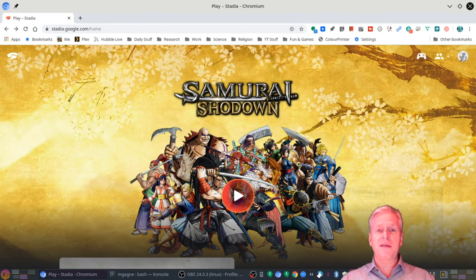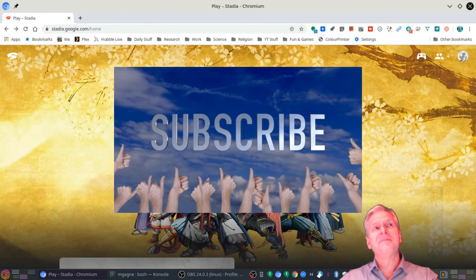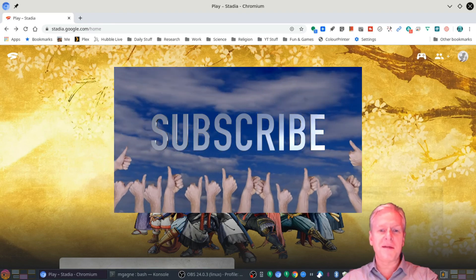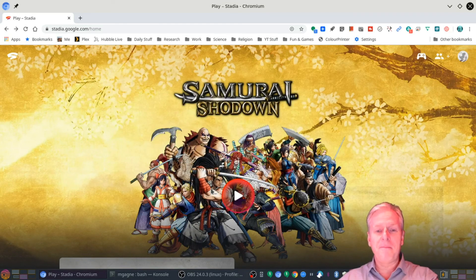Thanks for watching. And how do you say goodbye in Japanese? Sayonara! I've got it. How do you say goodbye in Japanese? Sayonara. She sounds a lot better than I do when she does it. Anyway, we're done. Talk to you later. Bye-bye.